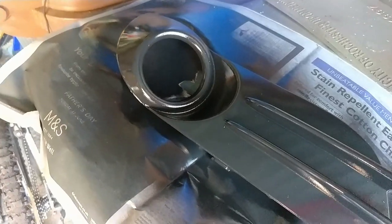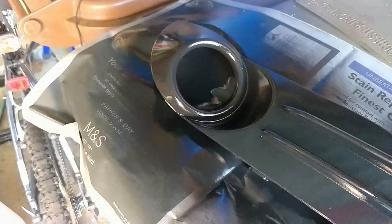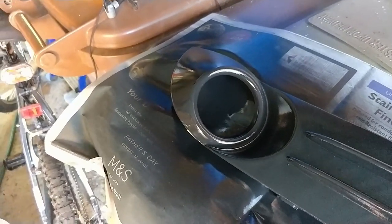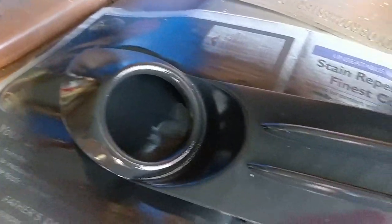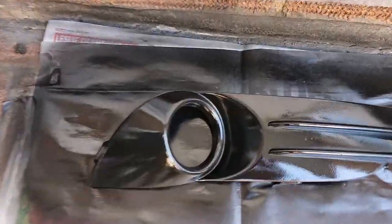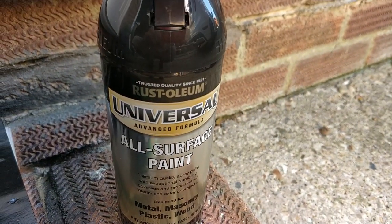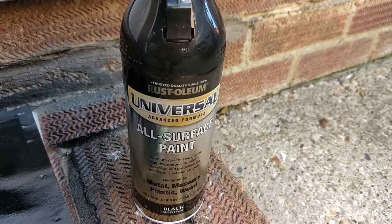We've now done three coats with about half an hour drying time between each one. After half an hour just put another coat on — you can see it's coming out well. That's the product I've used and you can pick it up from B&Q.